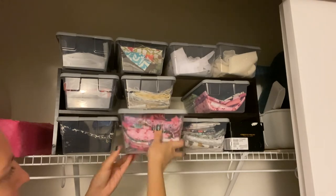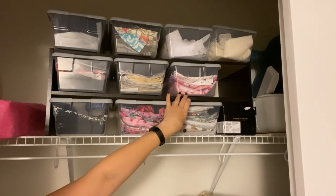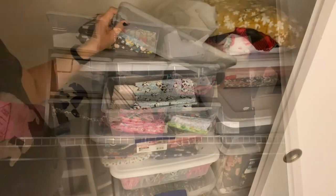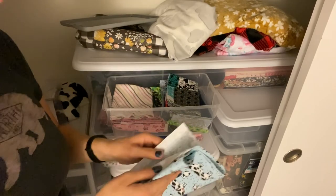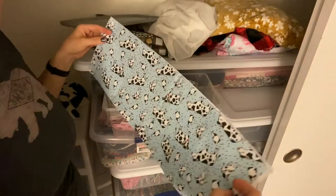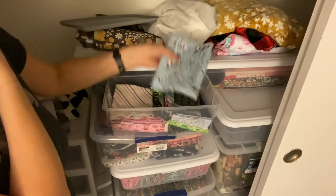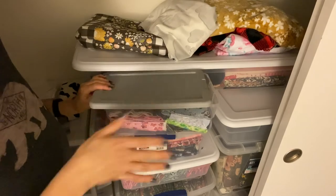These two containers here are for my larger scraps — something that's not quite fat quarter size but still a good-sized piece of fabric. This container has pinks, blues, and greens. Here's an example of one of the pieces: it's the width of the fabric but only maybe six or seven inches wide, so it's a good size but not quite fat quarter size.